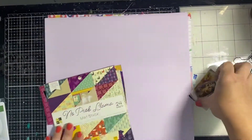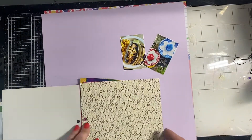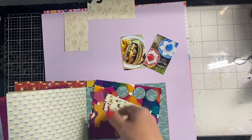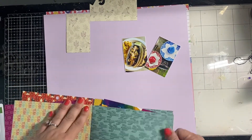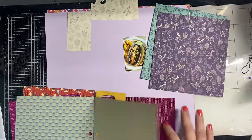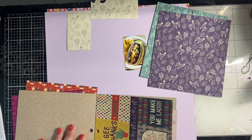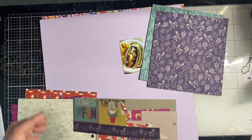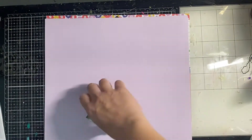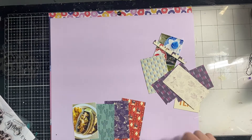Hey y'all, Natalie here! It's time for the Dust Bunny Series with my friend Kira. I'm using this fun paper stack from Die Cuts with a View — it's called 'No Prob Llama.' Watch me flip through and pick which papers I'm going to use. Kira and I like to dust off an old paper collection we haven't used in a while and use it to inspire our page. We have a summer color scheme going on today — very fiesta-like!